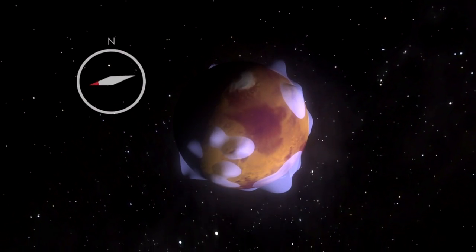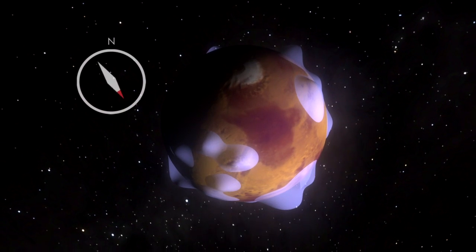But on Mars, if you were to walk around with a compass, it would haphazardly point from one anomaly to the other as you walked across the surface. So it's not quite as useful as a compass on Earth.